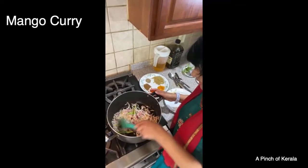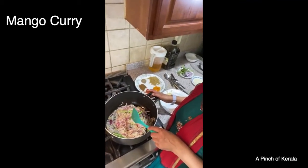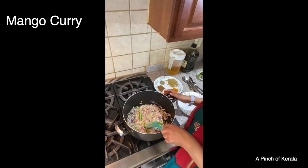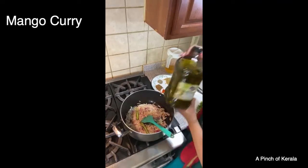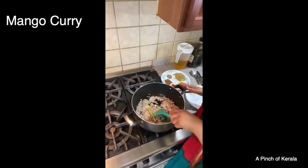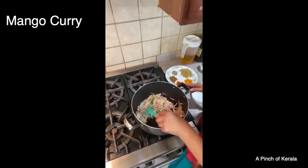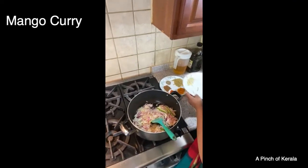You can use any onions — red or white onion is perfect. There's a question: why ginger before onion? Because ginger takes a little longer to cook — that's why I put ginger in before the onion. And I don't put garlic first because otherwise it will get burned. So I'm going to add the garlic now.